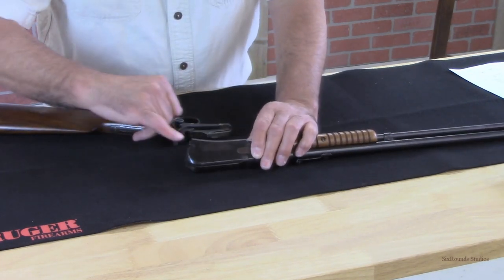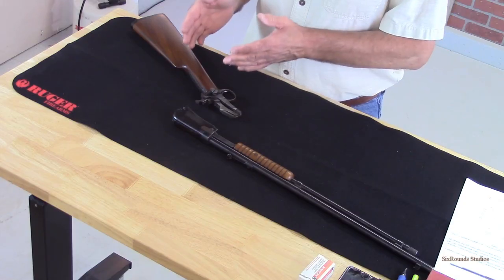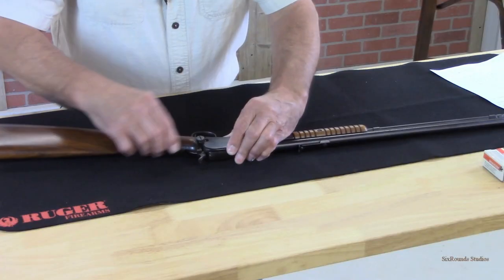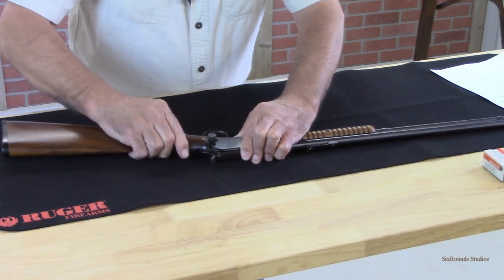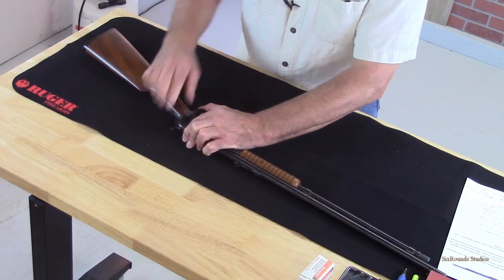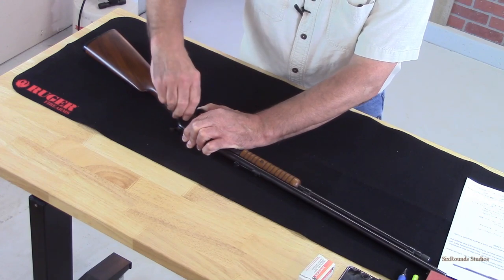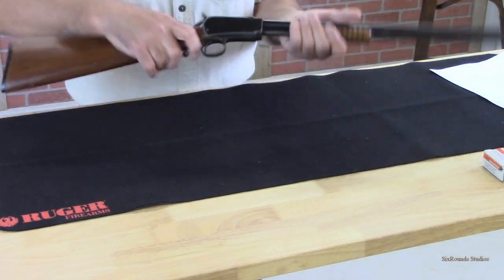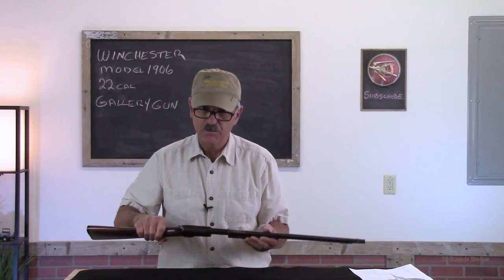You can see the recess that the thumb screw fits into. Reassembling the gun is just the reverse of taking it apart — it simply slides back into place. We do need to hold that thumb screw up so that it gets over that recess in the receiver, then tighten that thumb screw back down. When it's snug, the gun functions the same as it did before you took it apart.